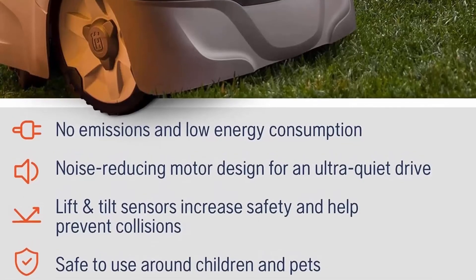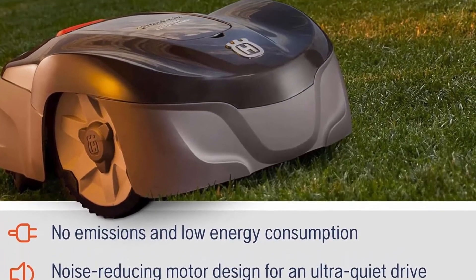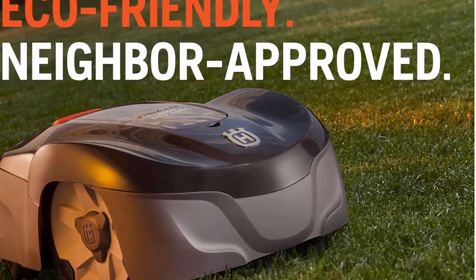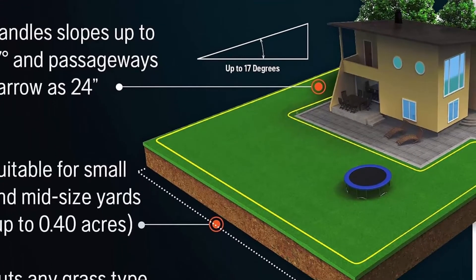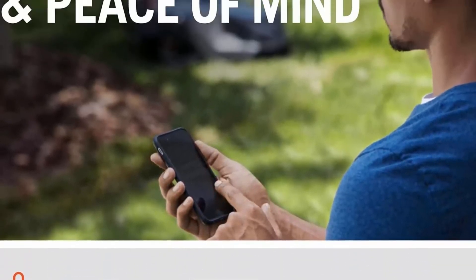Husqvarna has been the world leader in robotic mowing for over 25 years. Top-notch technology, research, and innovation mean Husqvarna Robotic Mowers' cutting results and reliability are unparalleled.